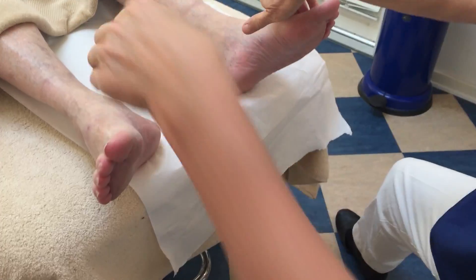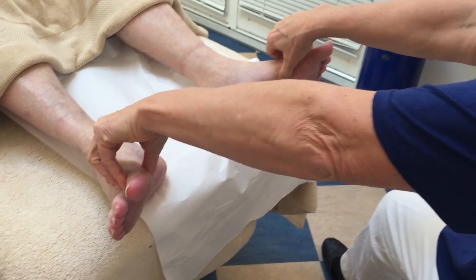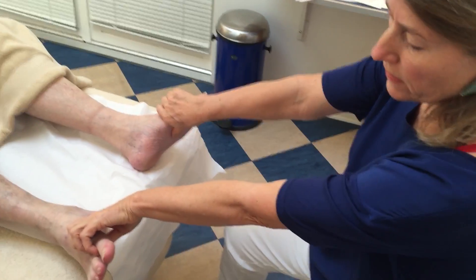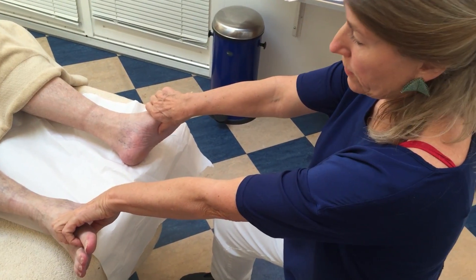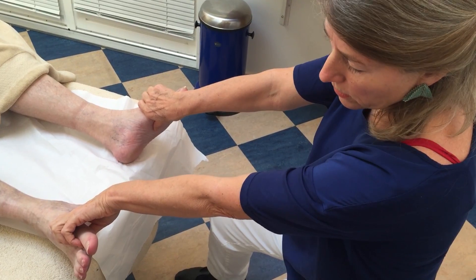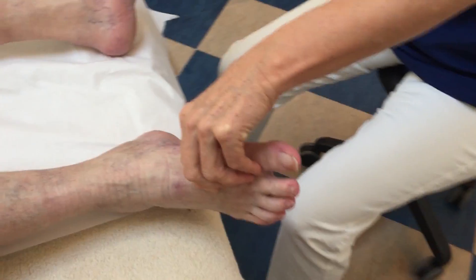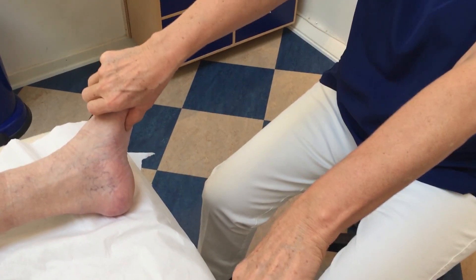combining or linking the heart reflex with the vagus is like this. I am holding on to the vagus nerve on the dorsal side, all along, down along the spine and to the vagus, to the heart reflex on the plantar side.